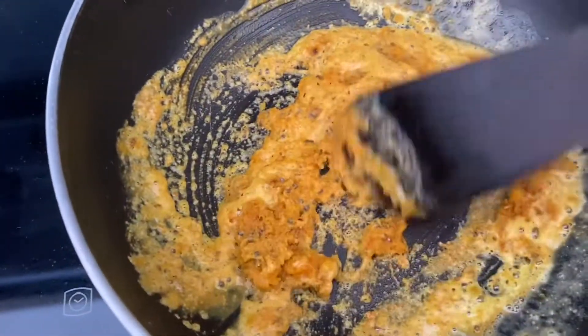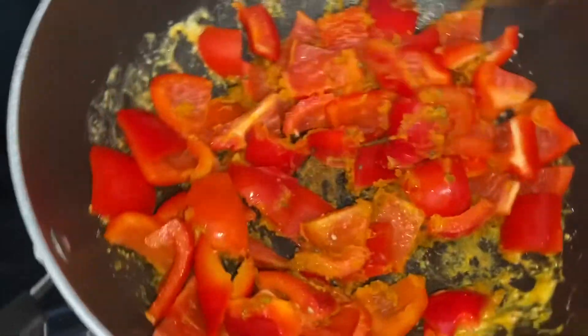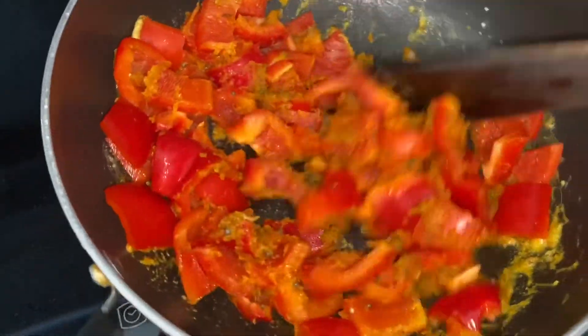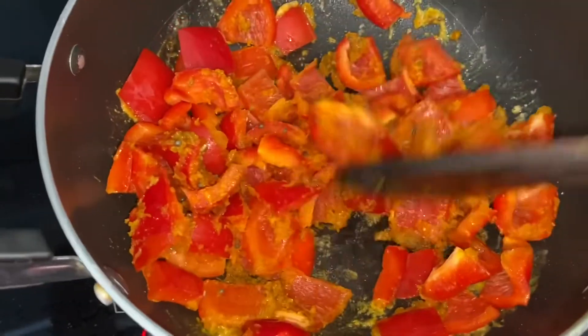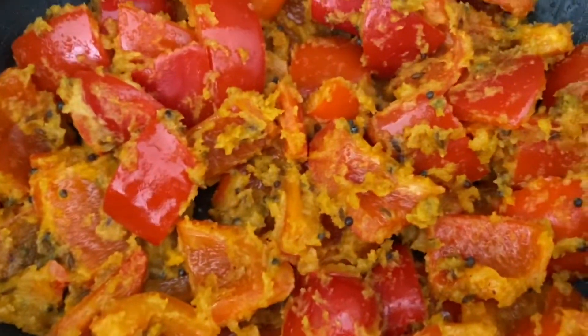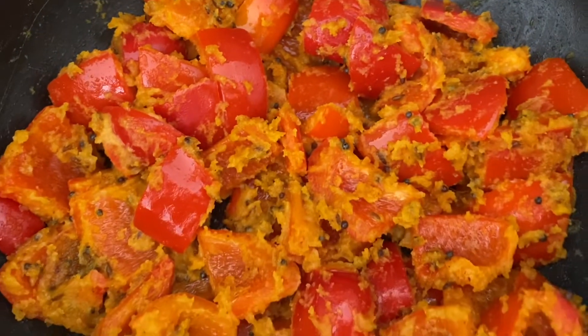Now I'm going to put in some lemon juice. The lemon juice gives a nice tart. Now I put in all the capsicum and I'm going to cover it and let it cook.